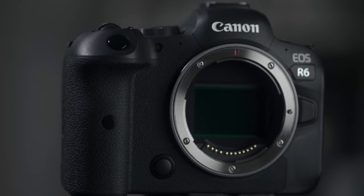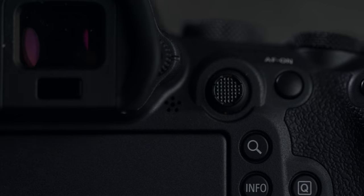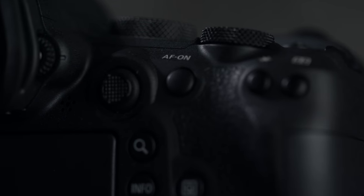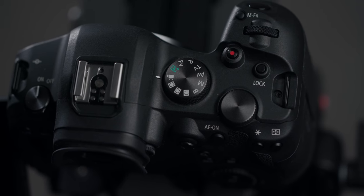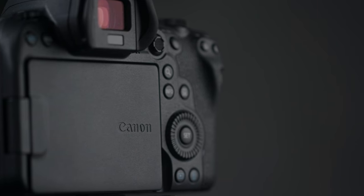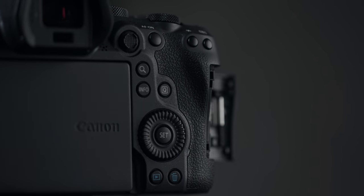I know this isn't going to matter to most people, but if you've ever used the EOS R before, you know the ergonomics on that camera were just all over the place. It felt great in hand, but it always felt like a budget option — no joystick, no scroll wheel, no dual card slots. The R6 improves on all of these things. It also gets rid of the wonky touch bar that the EOS R had. It was trash. Don't ever bring that back.